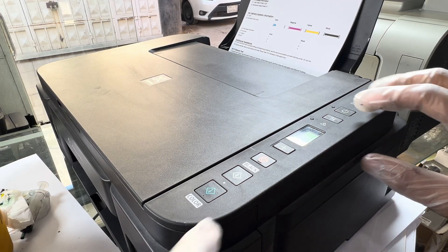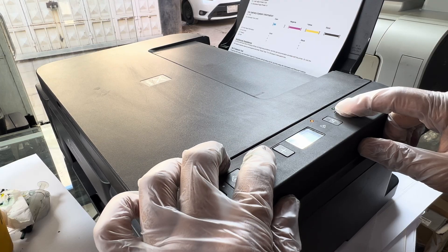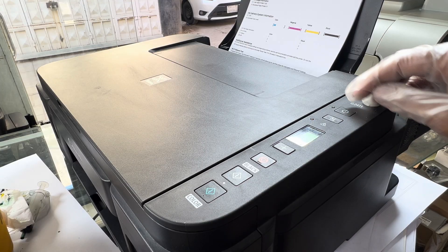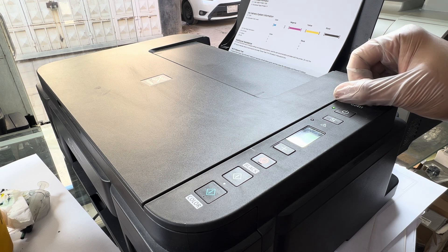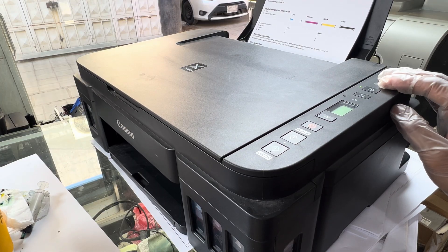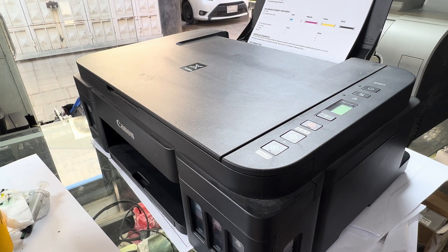Everyone knows how to do it: press and hold the power button, then press the cancel button 5 times — 1, 2, 3, 4, 5. The printer will go into setter mode and this light will become stable. Let the light be stable, then there are further button combinations to reset the P07 error.